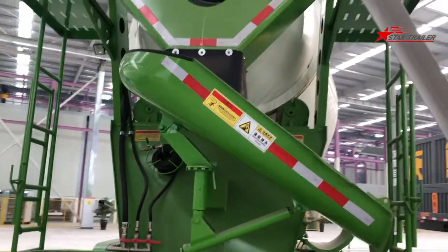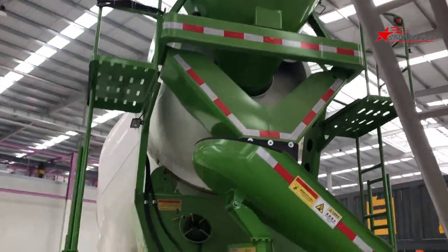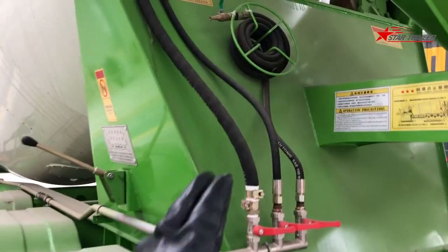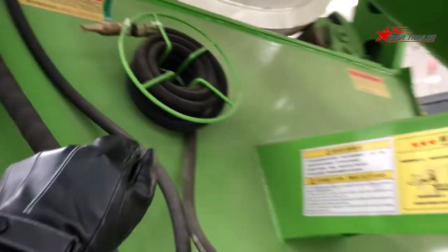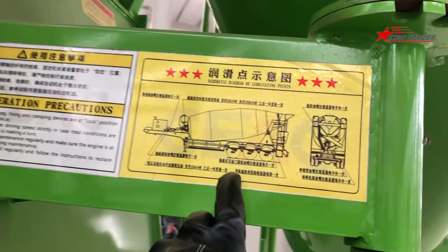In the rear, we can see it is quite similar to the mixer truck. There are the same pipes and hoses, and those spare parts, and even the warning labels. This point here is the greasing point.